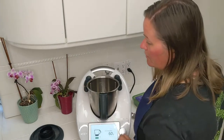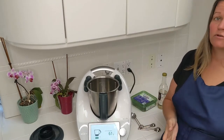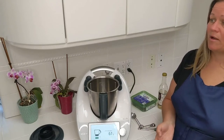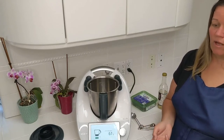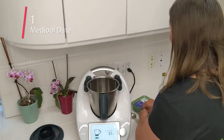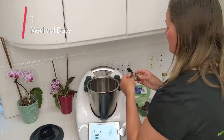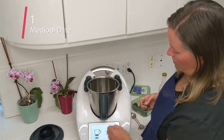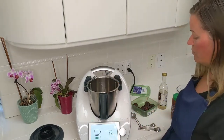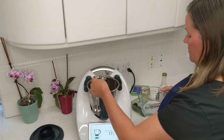The next ingredient is a quarter cup of sugar, but I don't want to use sugar — I want to use dates. A quarter cup of sugar is about 30 grams. When I make date paste I use about half dates and half water, so around 10 to 15 grams of each. I'm going to start with one date and see how many grams that is, then add some water to bring it up to 30 grams.